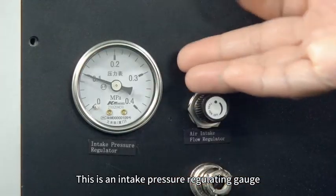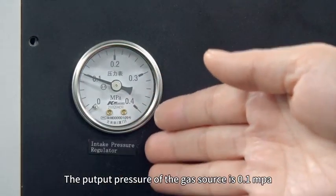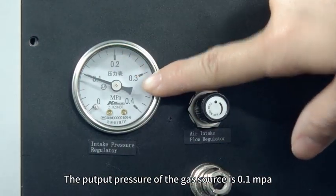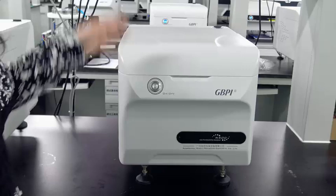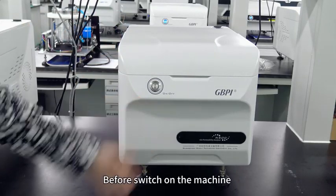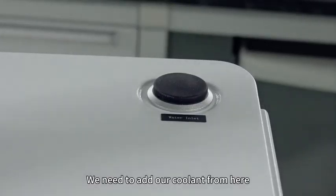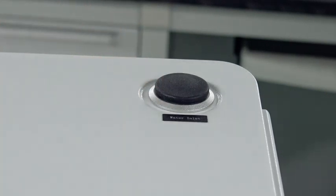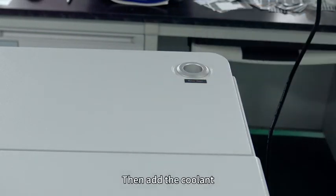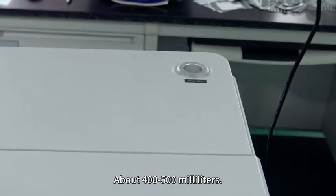This is the intake pressure regulating gauge. The working pressure of the gas source is 0.1 MPa. Before switching on the machine, we need to add coolant from here — remove the black rubber plug and add the coolant, about 400 to 500 milliliters.